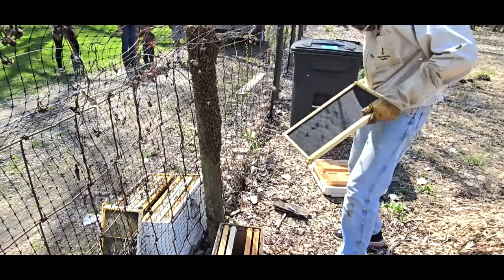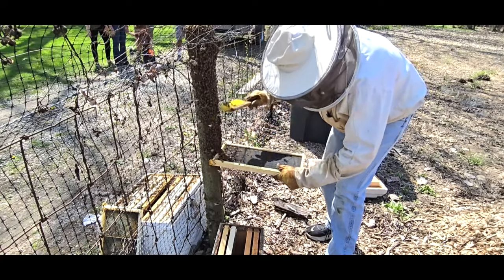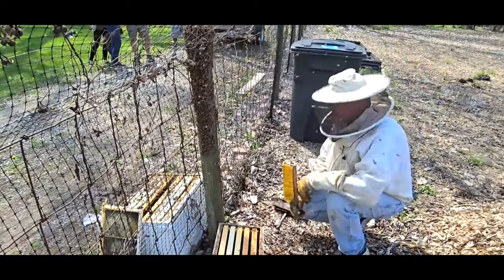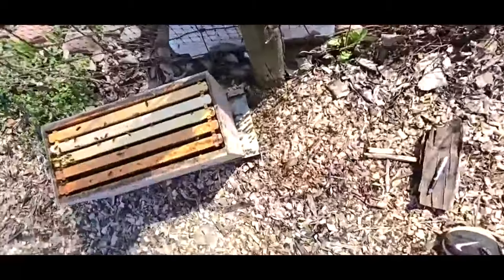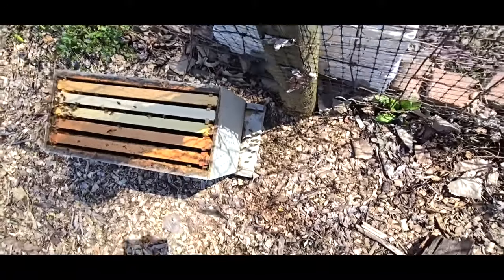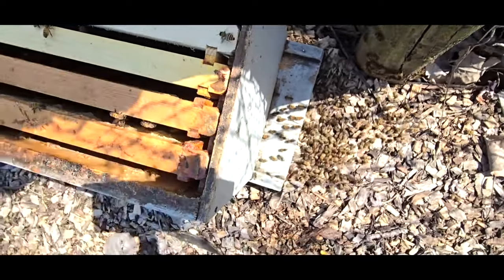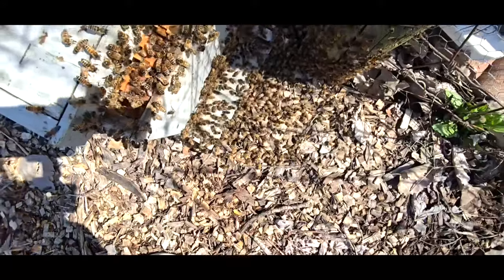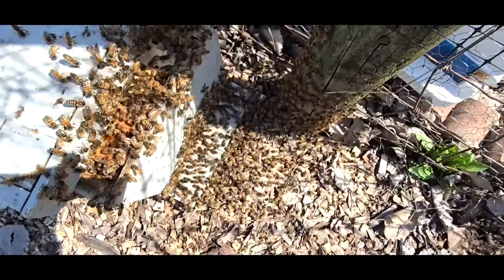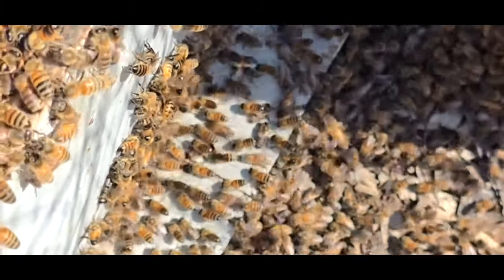I'm switching sides. Now I've got them confused — I've got bees on that side and bees on this side. You can see the bees starting to march in down there. I don't know if I've got the queen on this side or if she's on the other side, but one way or another we're going to get her. They seem to be walking in on this side more. My guess is the queen made it into this box.